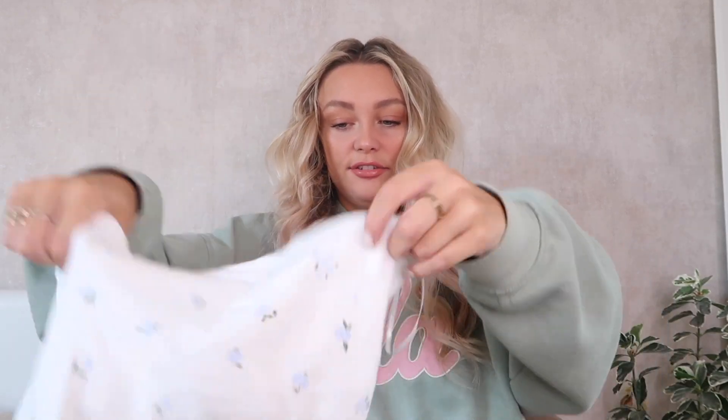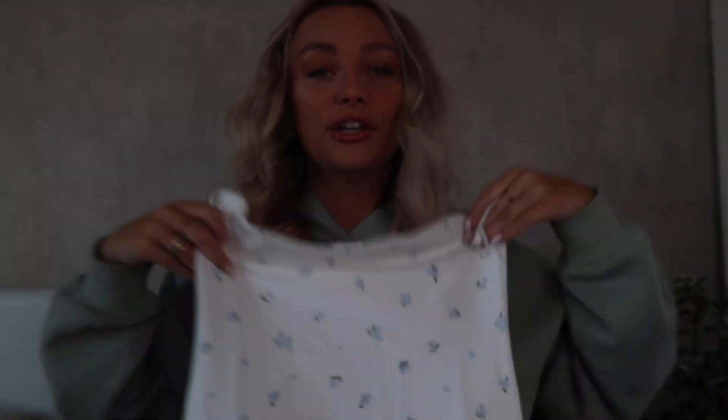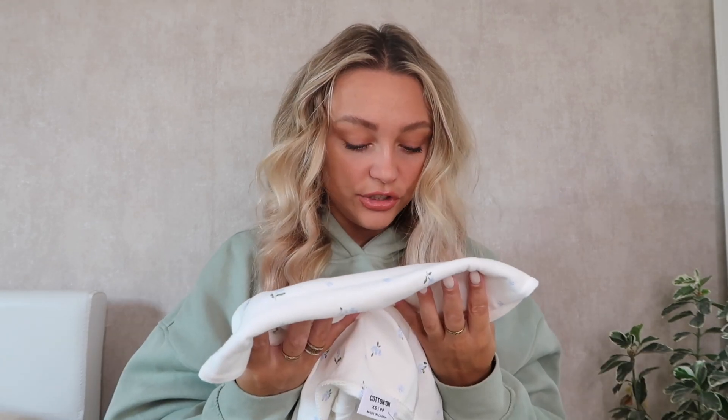Oh, this next one looks so cute — I love this. It's a strapless dress, and look at the pattern on it. It's so dainty but the material feels so good. It's not too thick because it's for summer, but it just feels like good quality and the pattern is gorgeous. I got this one in a size extra small too — really excited for it.